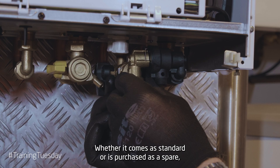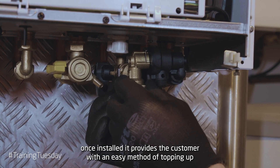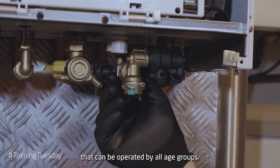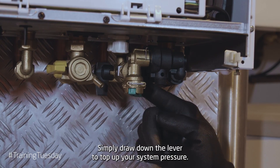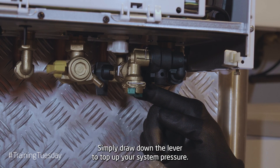Whether it comes as standard or is purchased as a spare, once installed it provides the customer with an easy method of topping up that can be operated by all age groups. Simply draw down the lever to top up your system pressure.